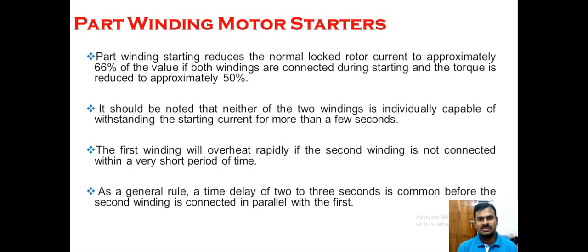The locked rotor current is the current taken by the squirrel cage induction motor during the starting period — when the rotor is in a stationary condition and begins to rotate, whatever current is taken at that moment is called the locked rotor current. The torque is also reduced to approximately 50%. It should be noted that neither of the two windings is individually capable of withstanding the starting current for more than a few seconds.